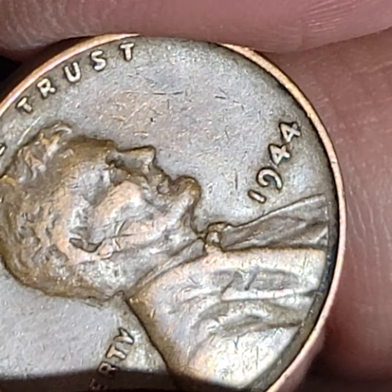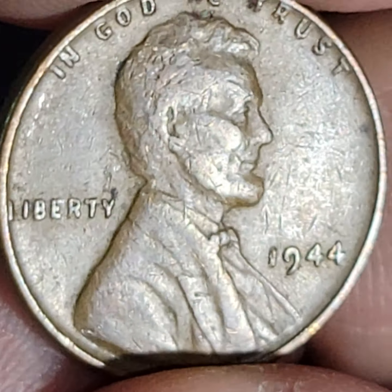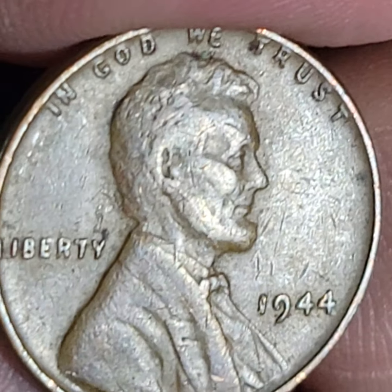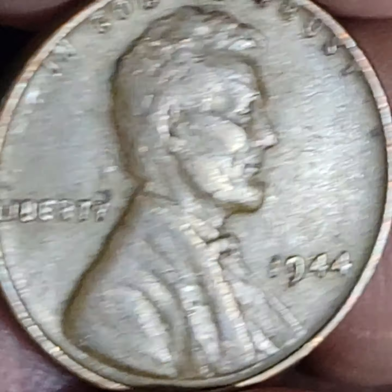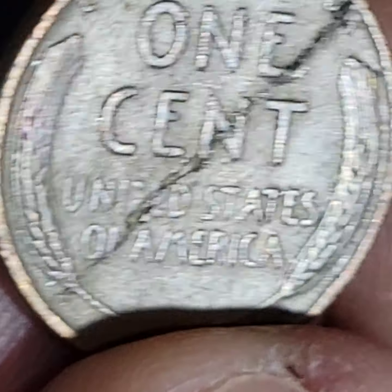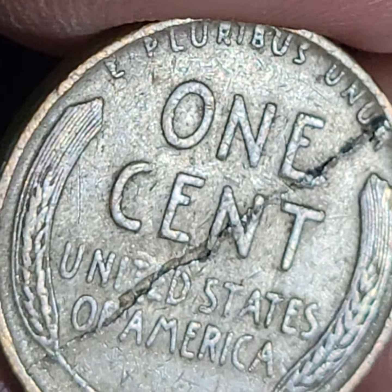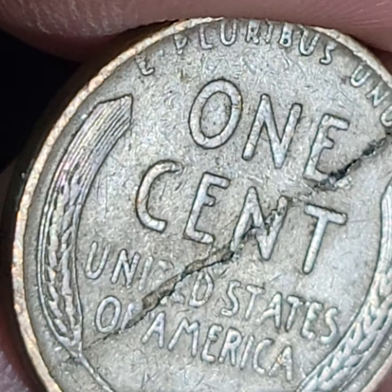I don't see any errors and definitely nothing to write home about. Ah, there we go. That's nice — that is a beauty.